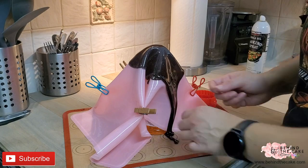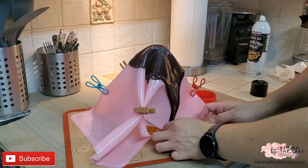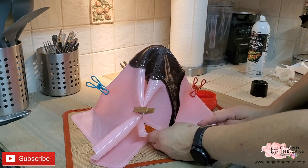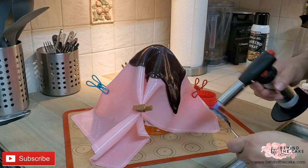Right here I'm gonna cut the sugar also because there is a lot. I removed the excess and I'm going to use it when I'm adding my piece of the sail to the base.